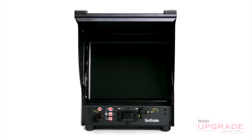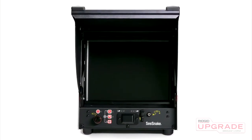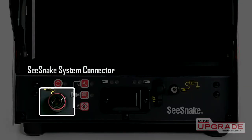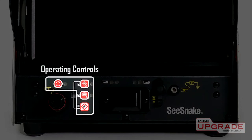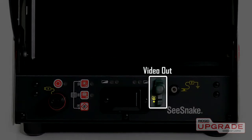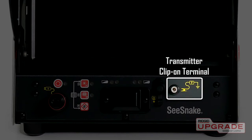The LCD pack includes a high resolution 12.1 inch daylight viewable monitor. Right below the monitor you'll find the SeaSnake system connector jack, operating controls, battery meters, video output jack, and transmitter clip-on terminal.